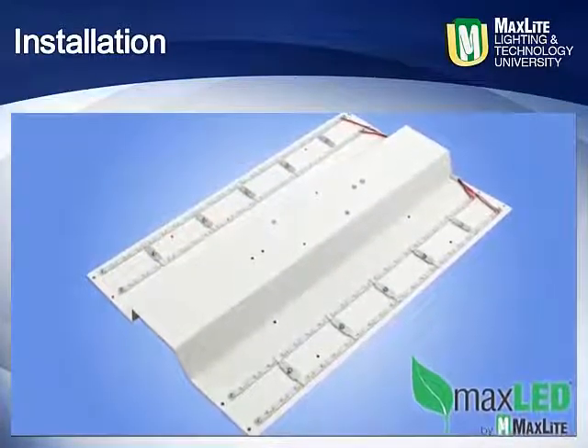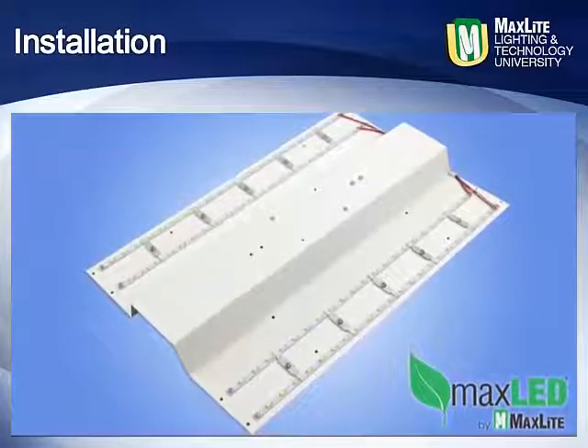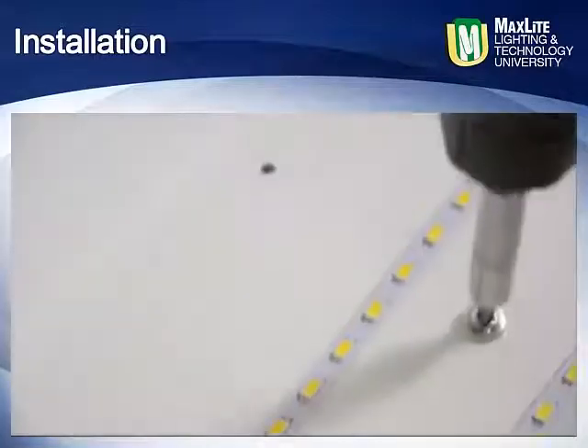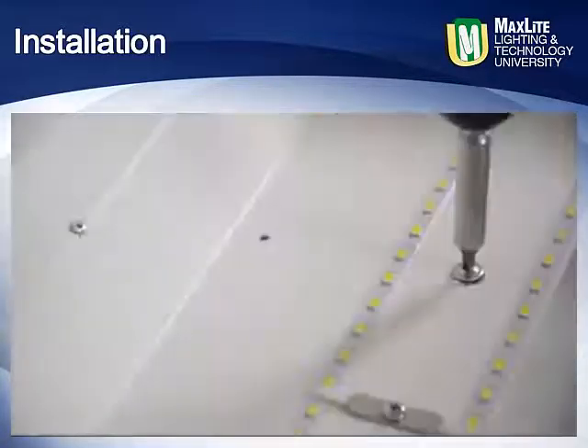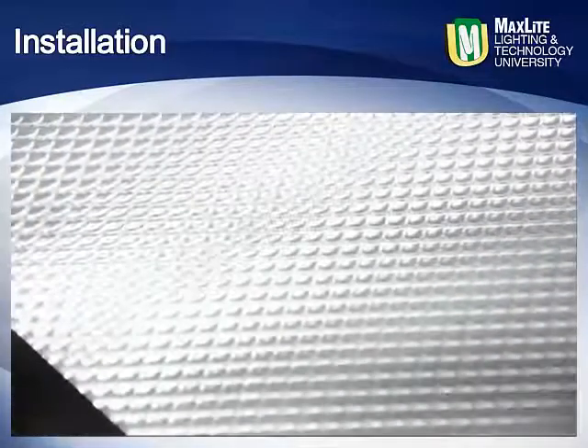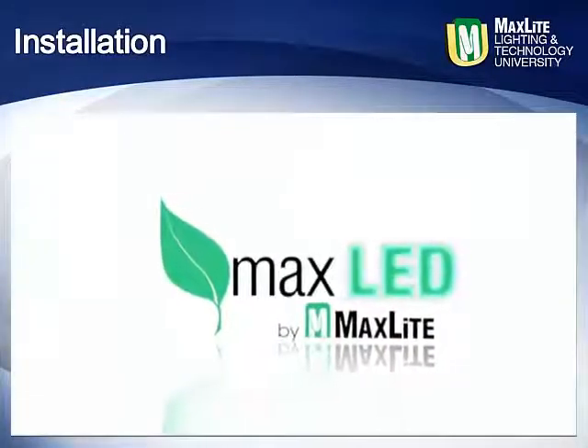Carefully hold the kit square with the fixture and centered. Screw the first corner self-drilling screw until it penetrates and pulls the kit up into the fixture, then do the same in the opposite corner. The fixture will hold in place while you do the same for the remaining screws. Finally, reattach the lens cover to the fixture, restore power, and enjoy many years of use and energy savings.